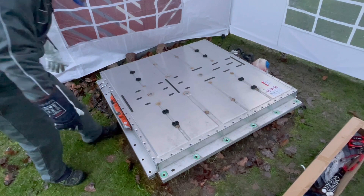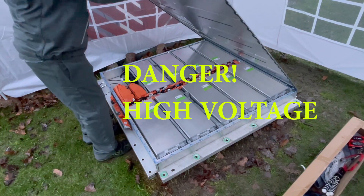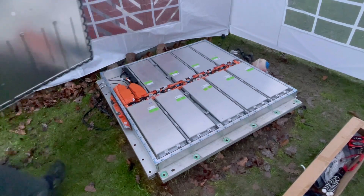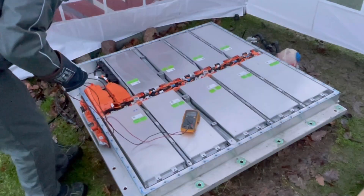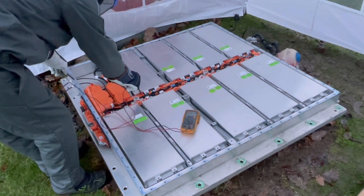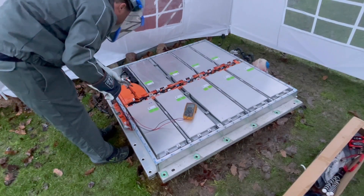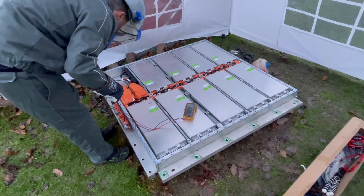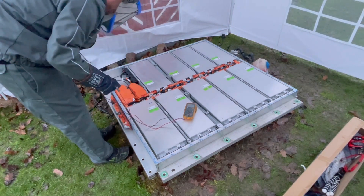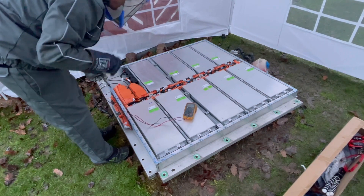Alright, here we go. Now I will just check that I don't have any isolation problems. We just measured the main positive there, and now we are going to measure the main negative. That's just fine — I know now that I don't have any isolation problems in the battery, so that's good.